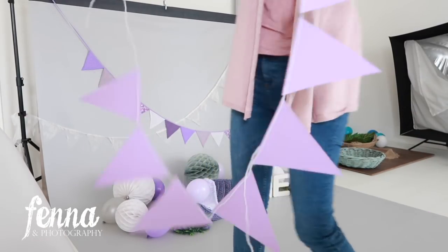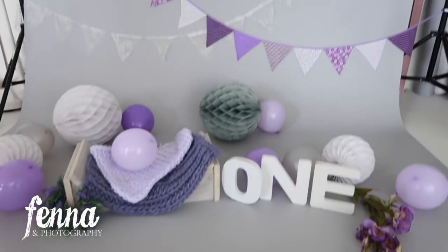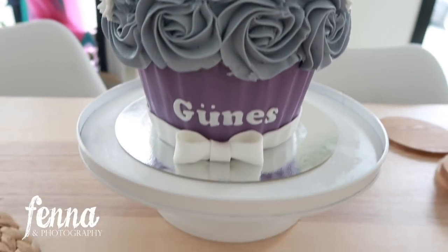Here I have my banners — I'm just going to hang them in the background. So here you have the decor of the Cakesmith session, and here is the beautiful cake with the name of the girl on it.